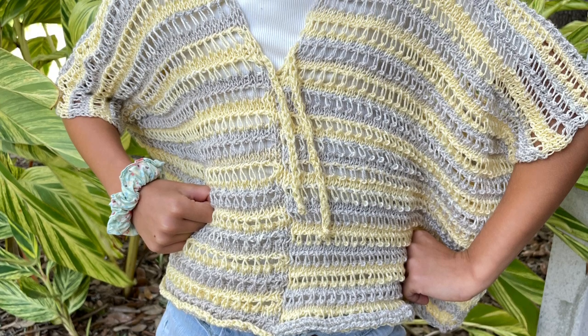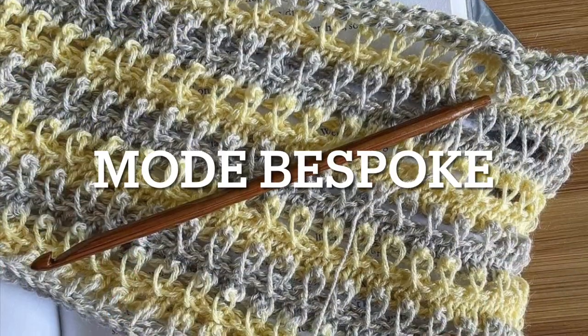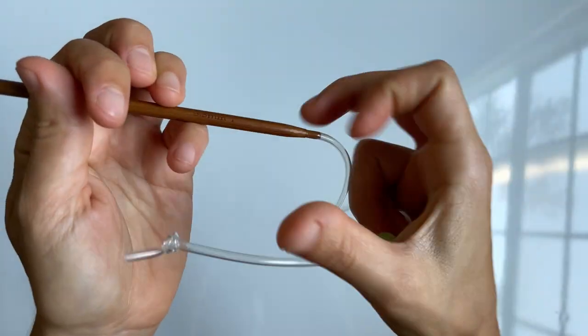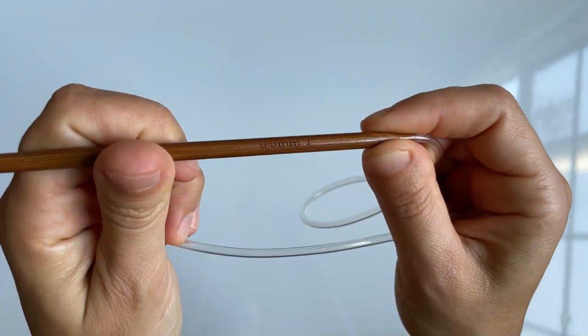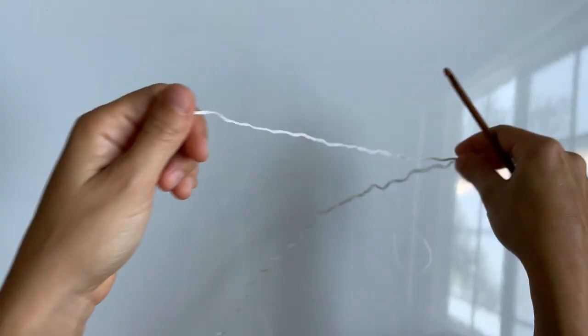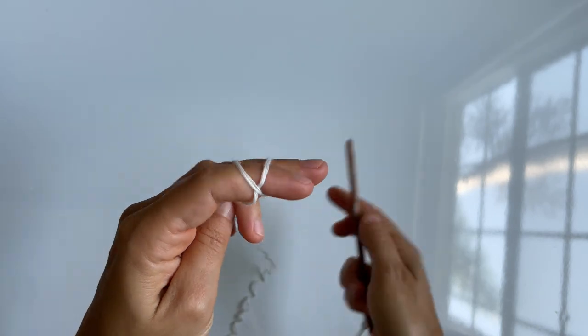Today we're going to crochet a summer poncho — it's a really fun project. Get some super colorful yarn so you don't have to switch colors all the time. You'll need a 5.5 millimeter Tunisian hook — it has to be Tunisian. You're also going to need some stitch markers and a yarn or tapestry needle and some scissors.